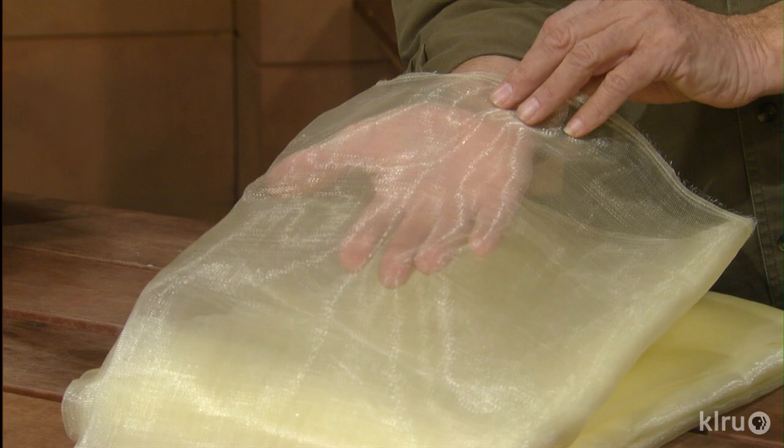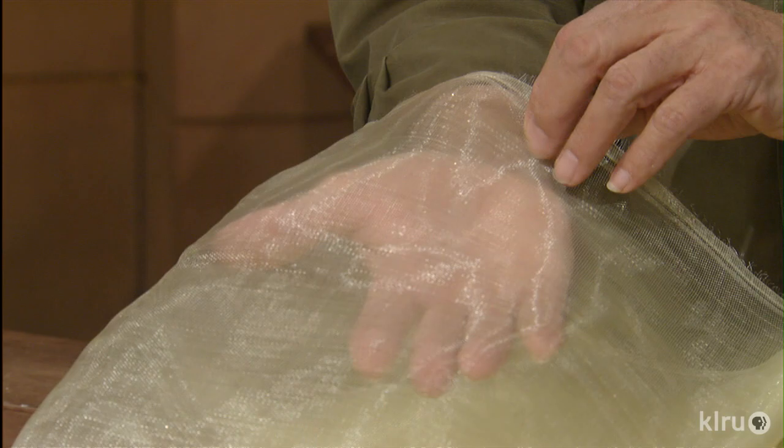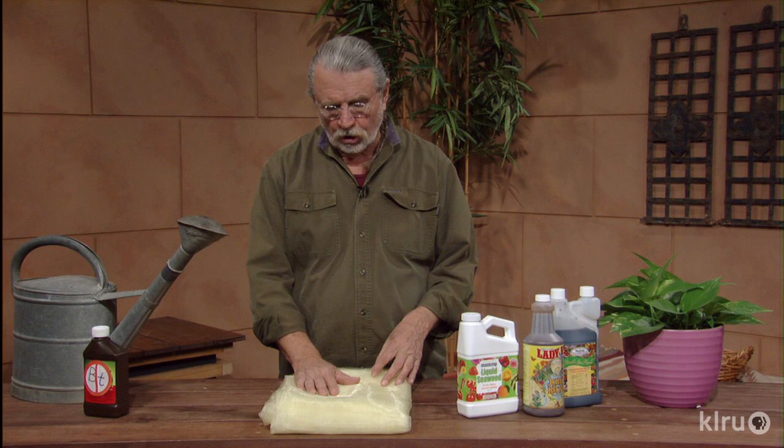This is a little mesh material right here. It's a very fine mesh. The moisture gets through, the sun gets through, and the breeze gets through there too, but none of the insects get through. When we planted our squash this year, we put it over a little frame to keep it from getting any of the squash vine borers in there. You can wrap your tomato cage — you can do many things with this. I like it a whole lot.